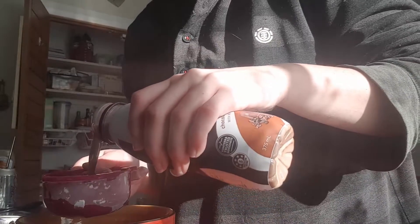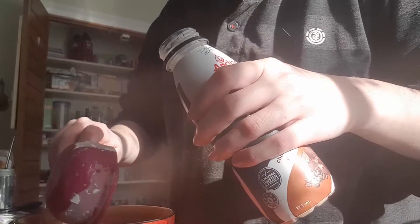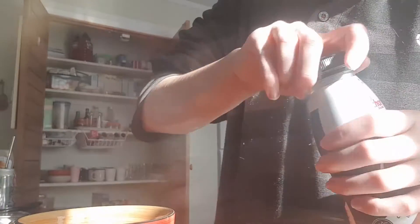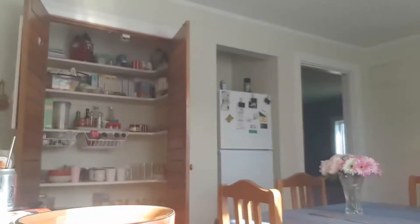Maybe one day I will be like Rosanna Pansino and I will have a fancy set-up in this kitchen. It's unlikely — I think I'll have to wait until I move into my own place and have my own kitchen. Baking isn't the focus of this channel, neither is cooking. I just sometimes like recording cooking — why not?